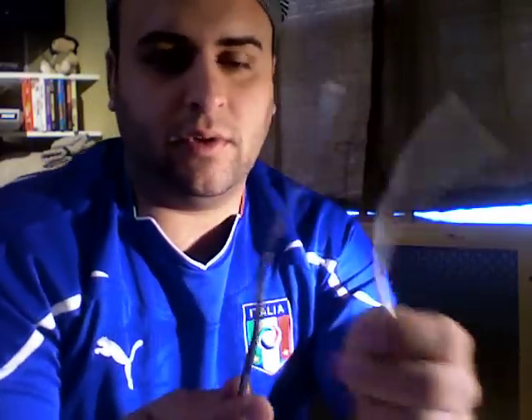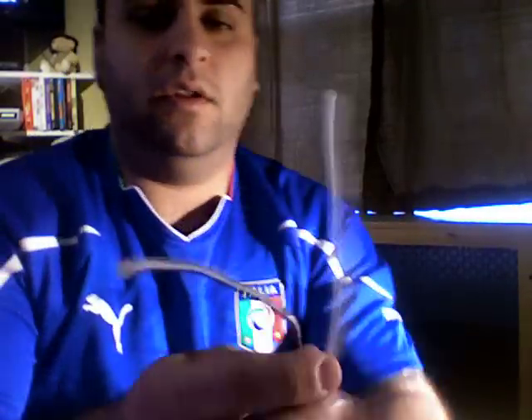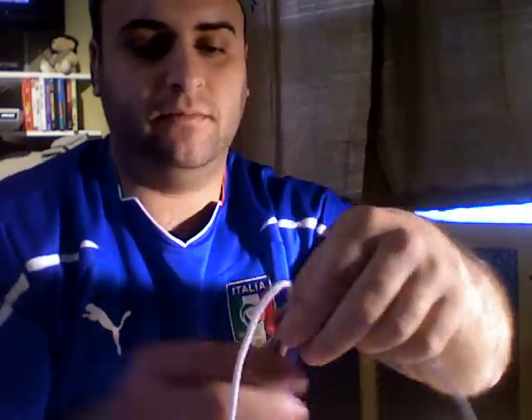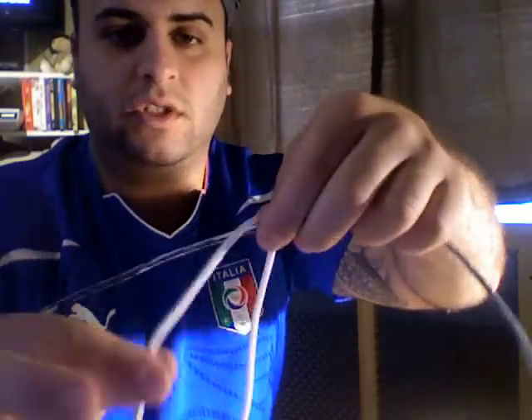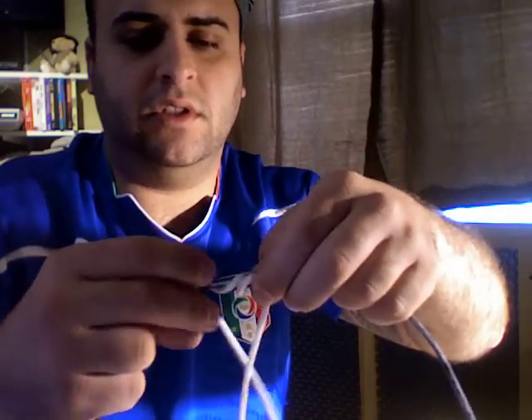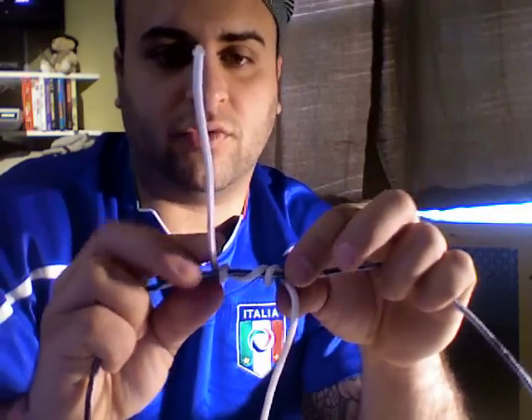This is the knot I use when I'm connecting the two lines. I have a little regular cord here. We have two lines. Basically what we're going to do is cross them like so. Now you're going to take one side of the line and wrap it around — I'm going to do three wraps here because it's harder to cinch down with cord rather than real line.